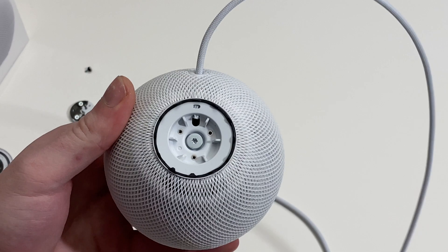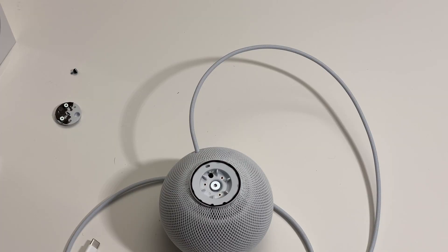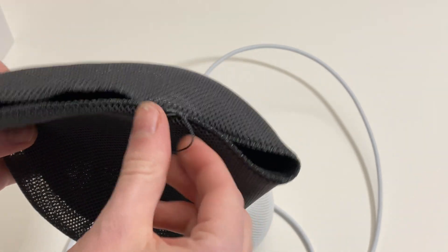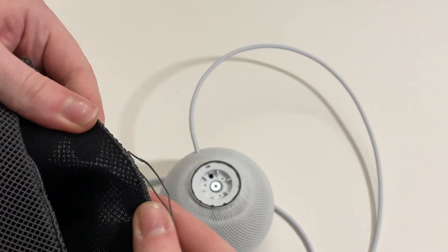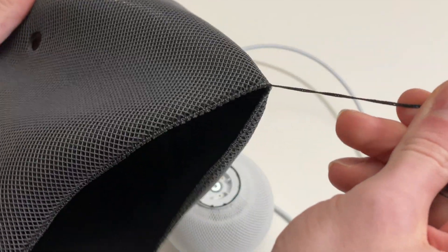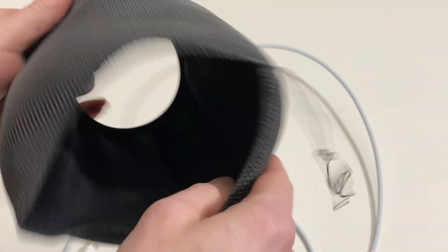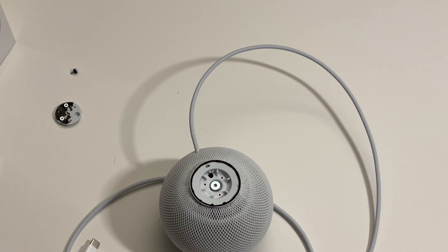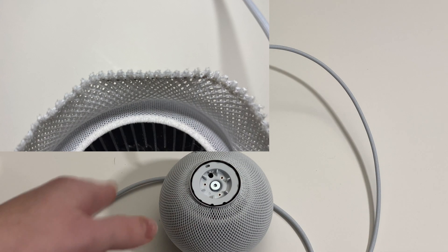There is no drawstring. On the original HomePod, there is a mesh fabric with a drawstring — you can see the drawstrings right here. When you pull it, it tightens up, making it easier to install on the HomePod. Not with HomePod Mini. With HomePod Mini, you're going to actually need a needle and thread to put this back together.